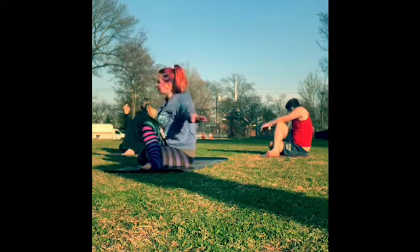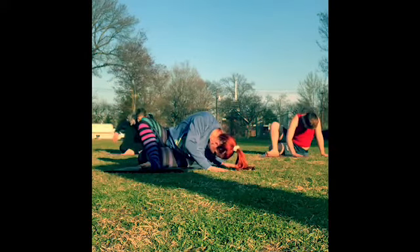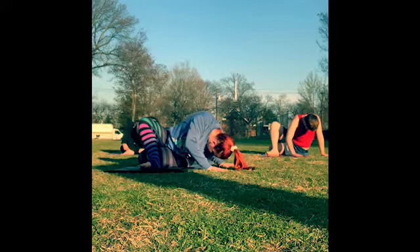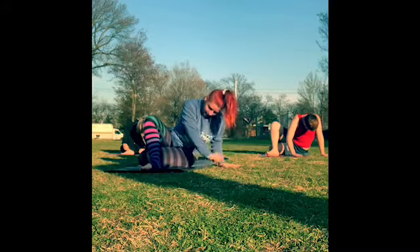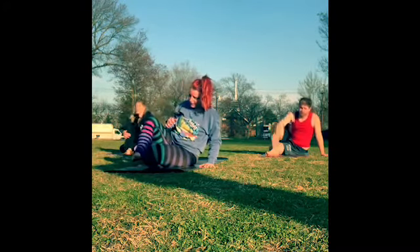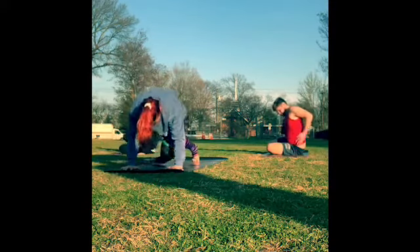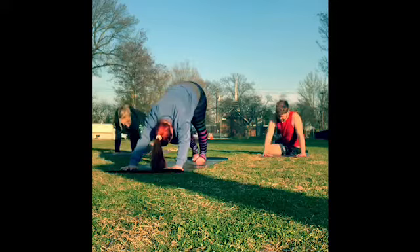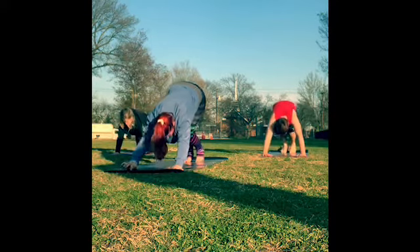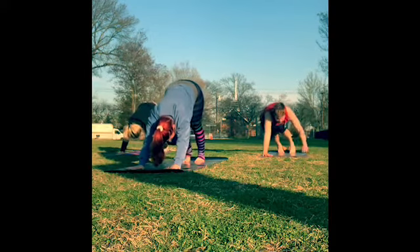Take a counter twist over to the left side — bring your forehead down, then come back up. Slowly coming back up. We'll just come back to a downward dog — however you want to get there — walking your feet out.